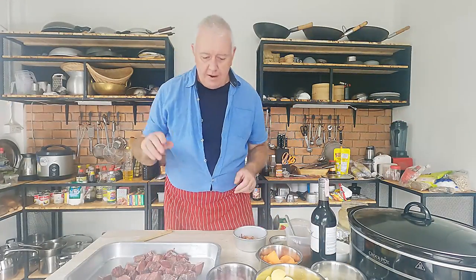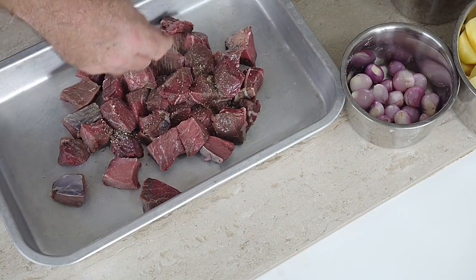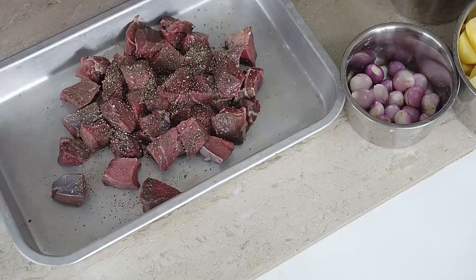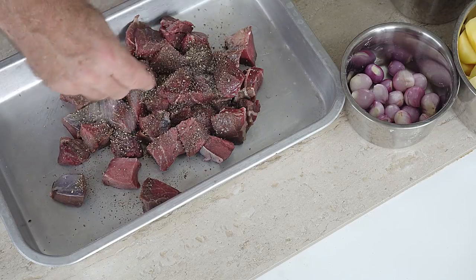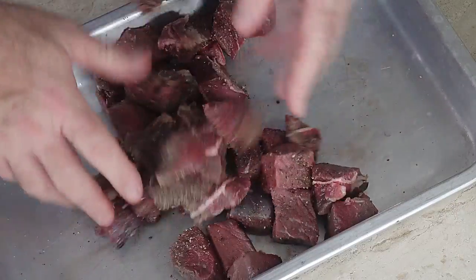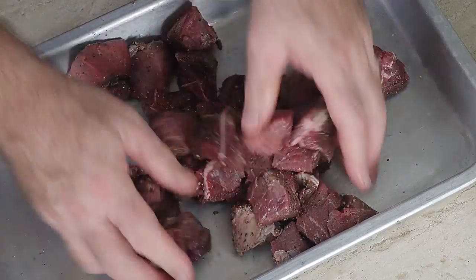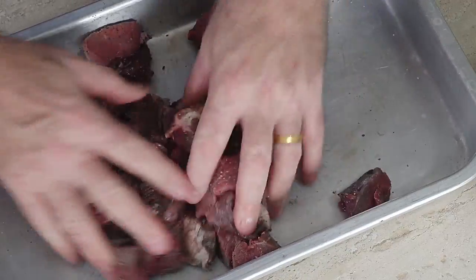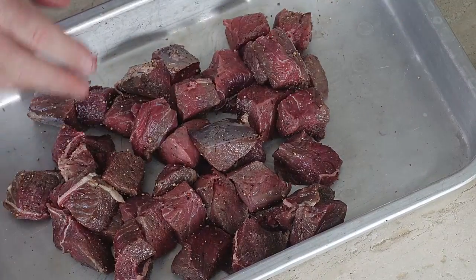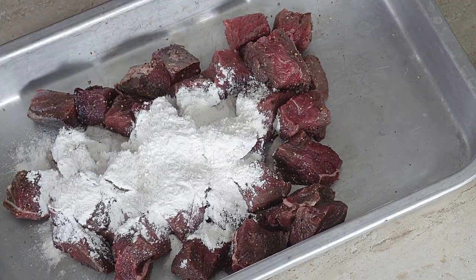Before we go any further we need to season our meat — generously. So we get a good amount of pepper and salt on there, give that a little mix so we've coated it all. Now people season flour and all sorts of things, but it's the meat that needs the seasoning, not the flour. Then we've got about 3 tablespoons of flour over the top.